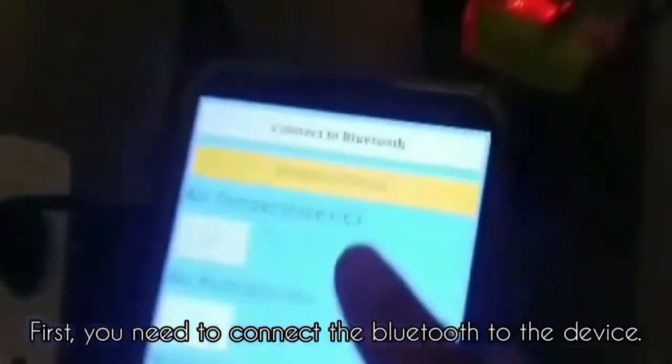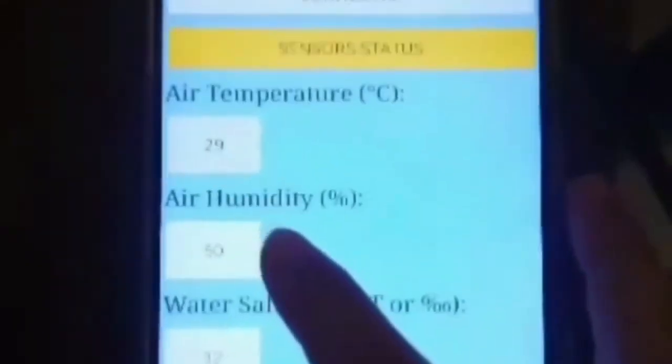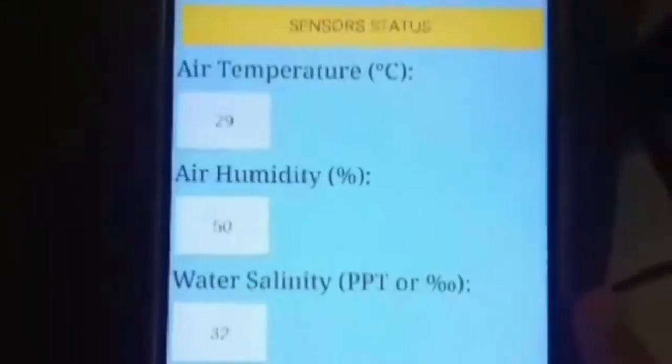The flowing water that looks like a waterfall has its own function, which is to oxidize the water for the fish. We have also made our MIT app. First, we need to connect the Bluetooth to the device. Once connected, on this app we can monitor air temperature, air humidity, water salinity, and crop height.